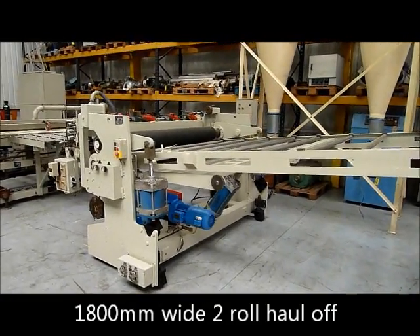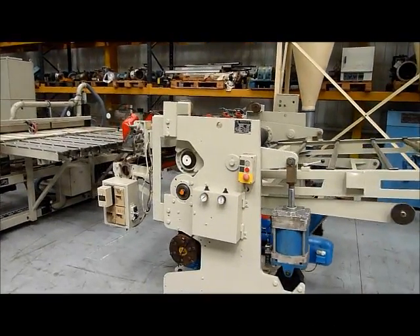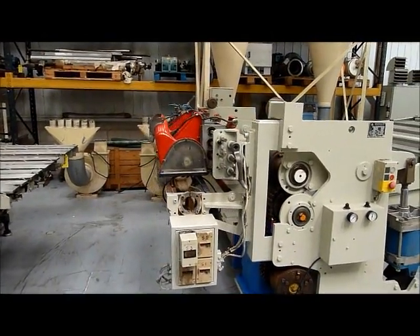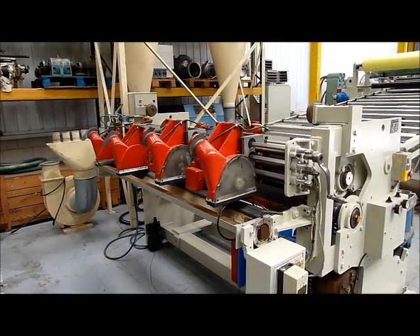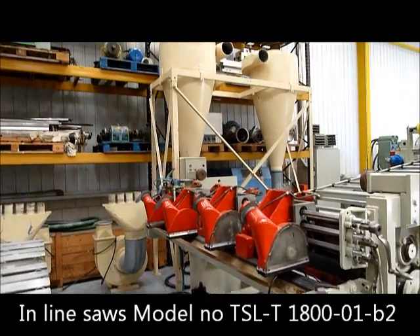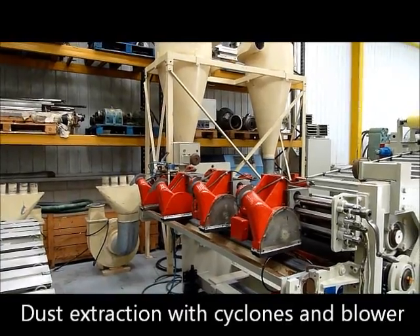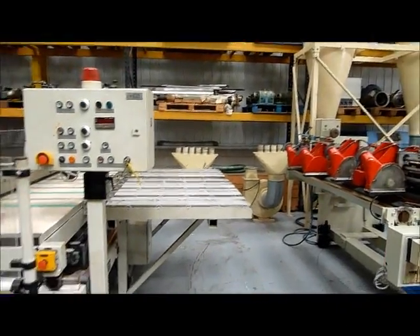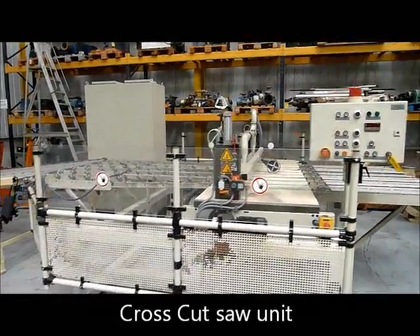2 roll haul off, 4 head inline saws with blowers and waste cyclones behind, cross head travelling saw with panel.